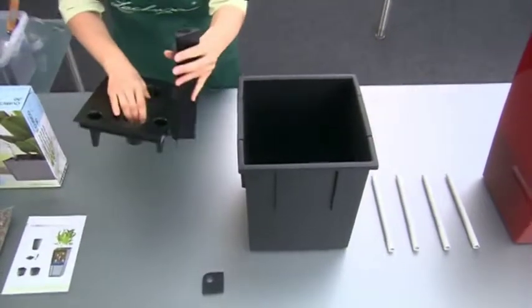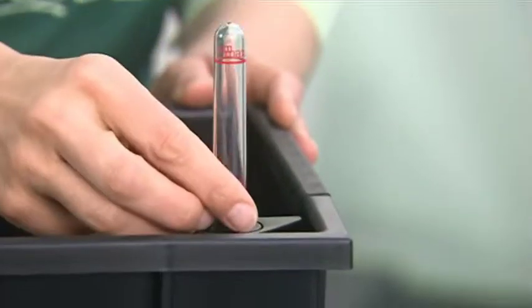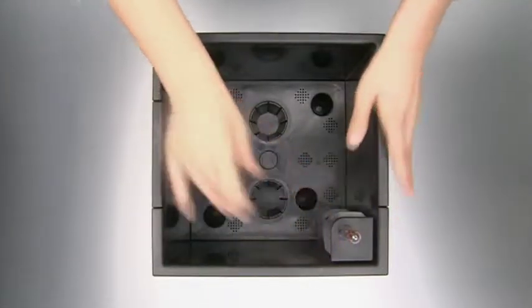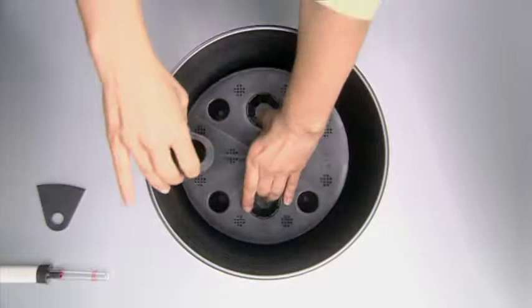Now place the separator with the water supply shaft into the liner. Insert the water level indicator into the water supply shaft, then place the cap on the water supply shaft and that's it. With Classico and Quadro, the sub-irrigation set is directly placed in the planter.